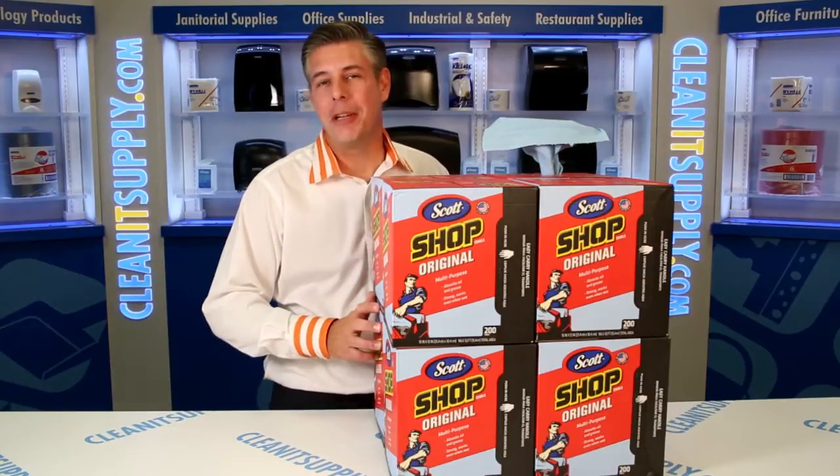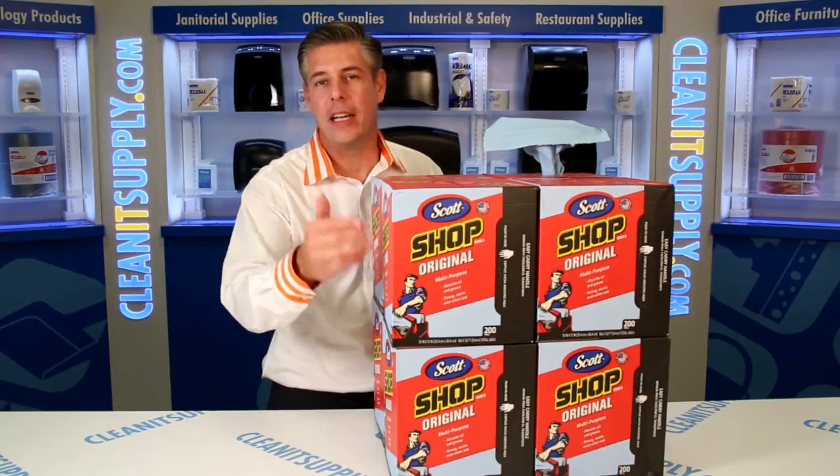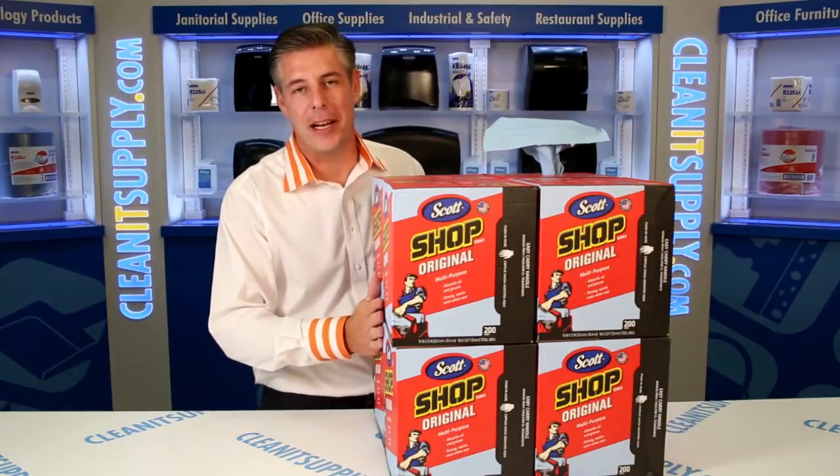Hey, this is Danny Dio on CleanIt TV, and welcome to the Kimberly Clark 75190 Scott Shop Towel, available at CleanItSupply.com.